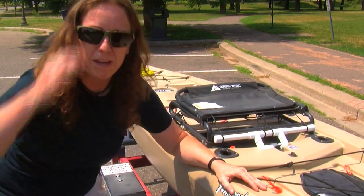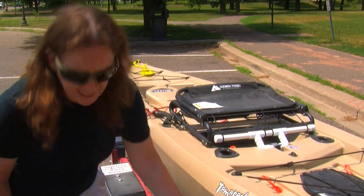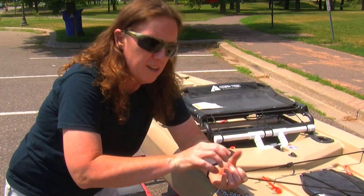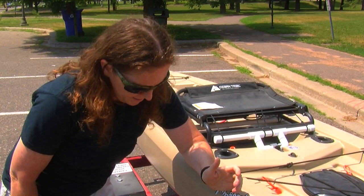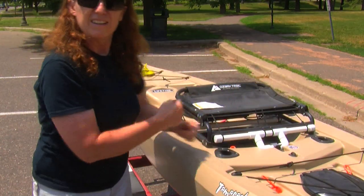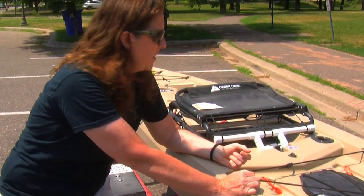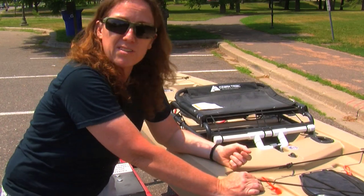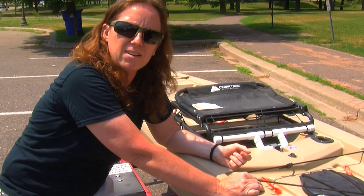This thing works out perfect for me. It's all just the dog-ear fence pickets split down the middle, two pieces screwed together to make 2x3s, and just a frame across with a couple boards going across the other way for extra support. That's about it — $25. If you like this kind of stuff, like, subscribe, and I'll catch you on the next one.